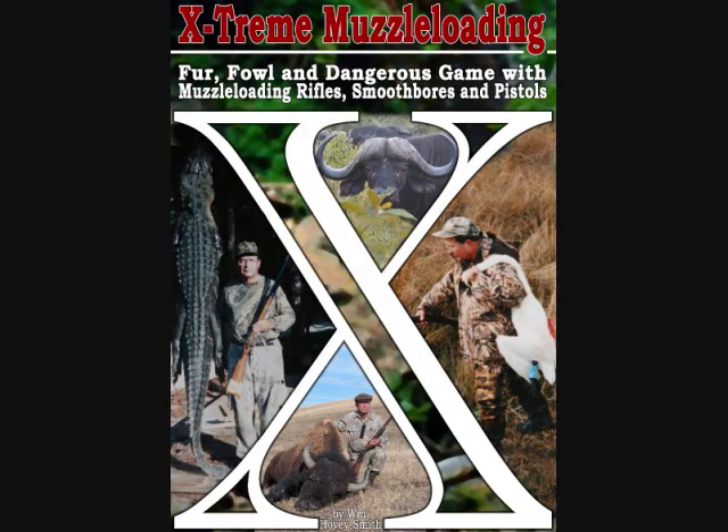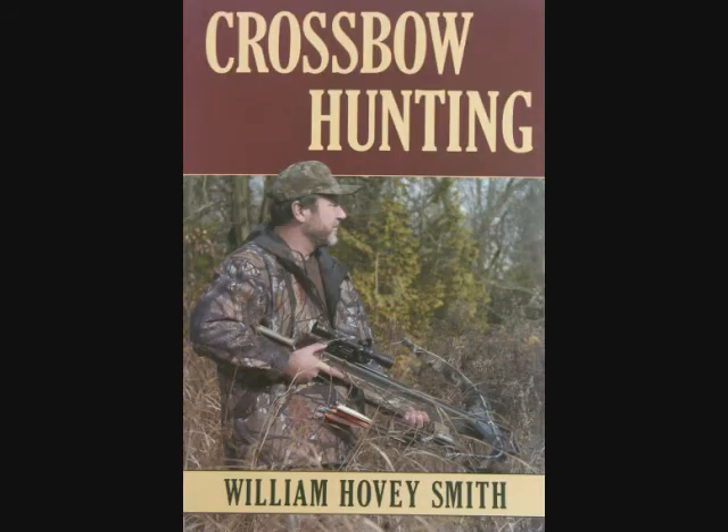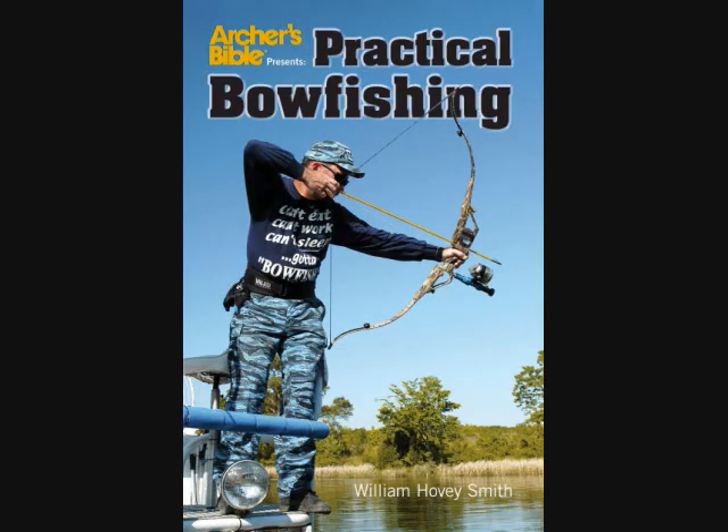Besides Extreme Muzzle Loading, I have other books like Backyard Deer Hunting, Converting Deer to Dinner for Pennies Per Pound, Crossbow Hunting, and Practical Bowfishing, and these are all also available as e-books.